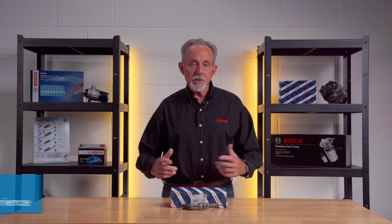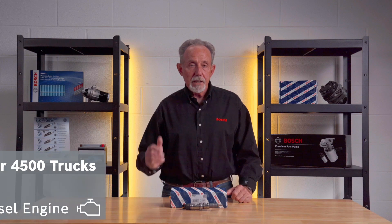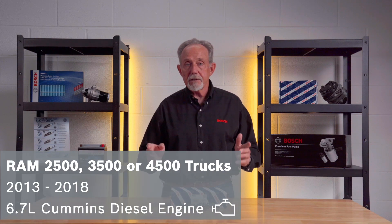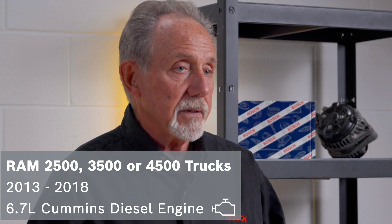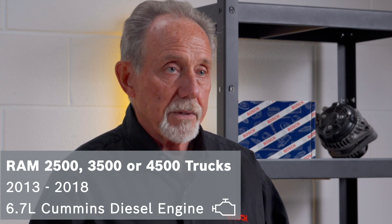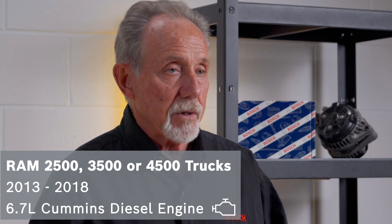Hi, Fred from Bosch here. In this video, I will be telling you about servicing the diesel fuel injectors in Ram 2500, 3500, and 4500 vehicles manufactured from 2013 through 2018 equipped with a 6.7 liter Cummins turbo diesel engine.